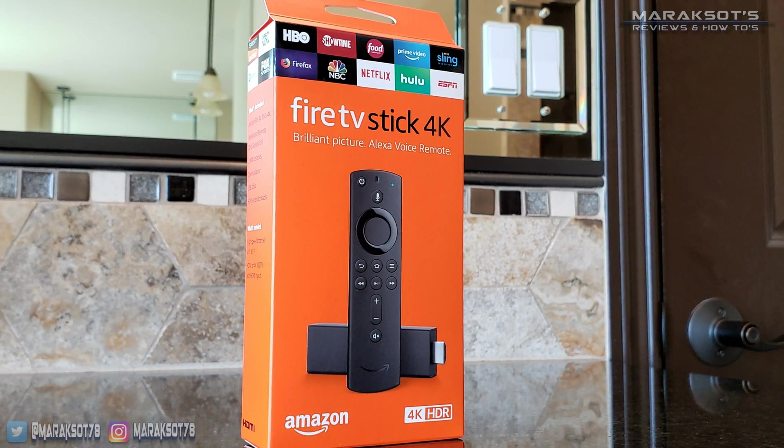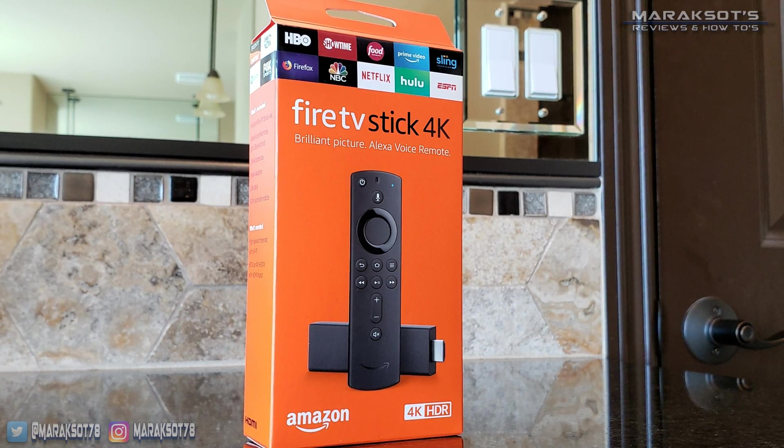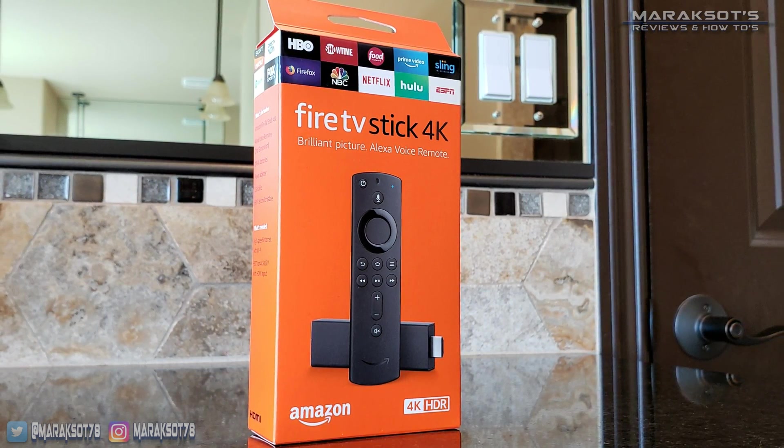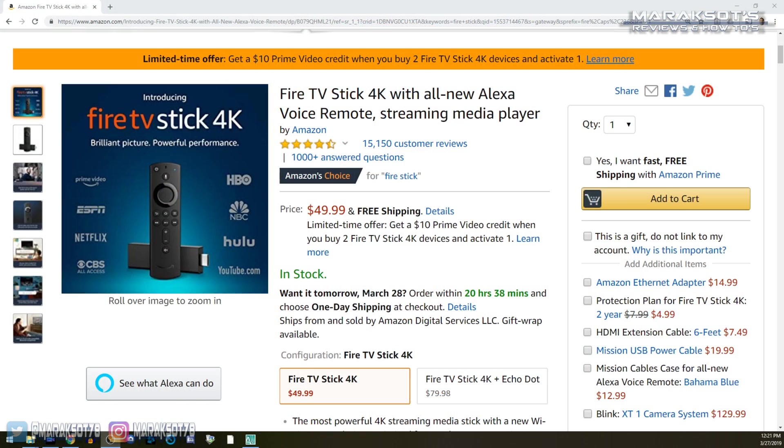The last one we'll be taking a look at in this video is the Amazon Fire TV. I'm using the Fire TV Stick 4K, which currently sells for $50. Like the Chromecast, the Roku and the Fire TV also require a little extra effort on our part, but I'll show you what to do as I go over each one.